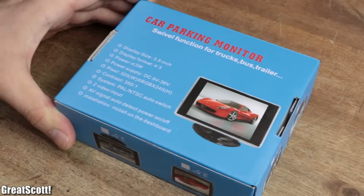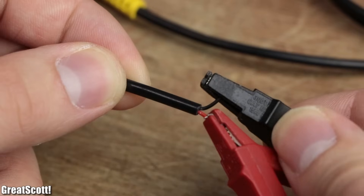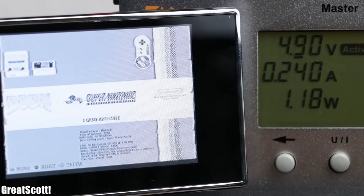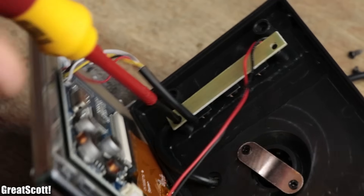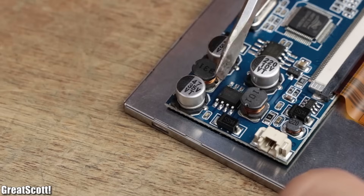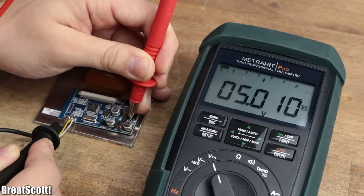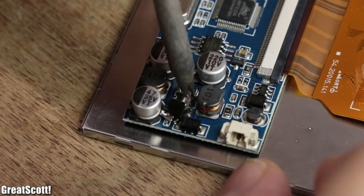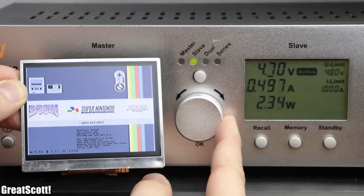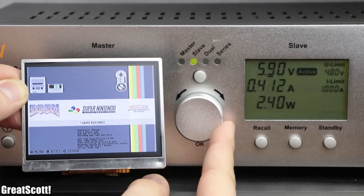For the display, I got a 3.5-inch rear-view monitor, which sadly only works with voltages above 6V, meaning our battery voltage is too low. But luckily, after I carefully removed the case of the LCD, I realized that the circuit uses a XL1509 IC to step down the input voltage to 5V. So I removed this IC and soldered the input wire directly to output pin 2 — and it did work, even with voltages from 4.8V to 5.7V.